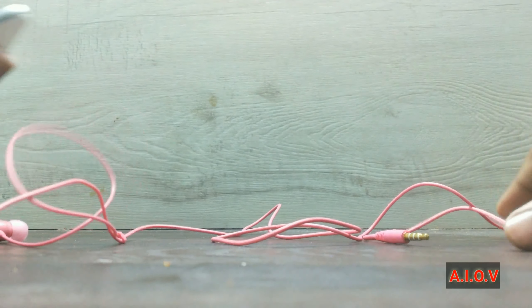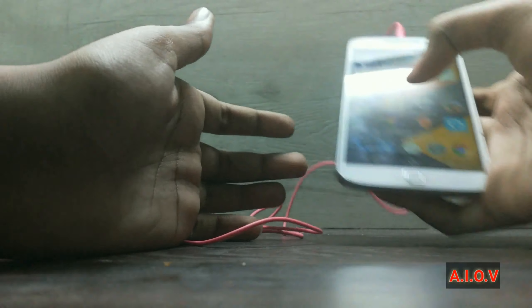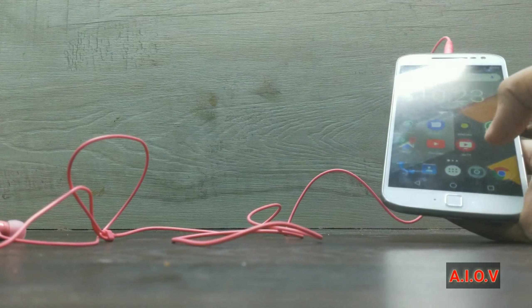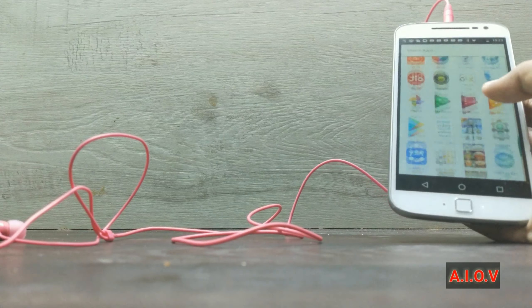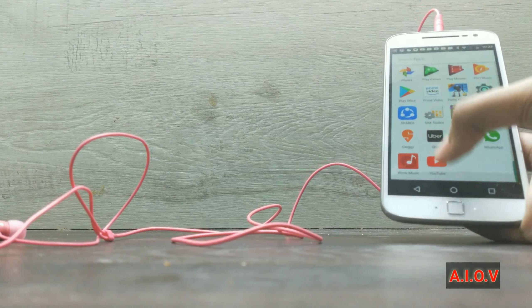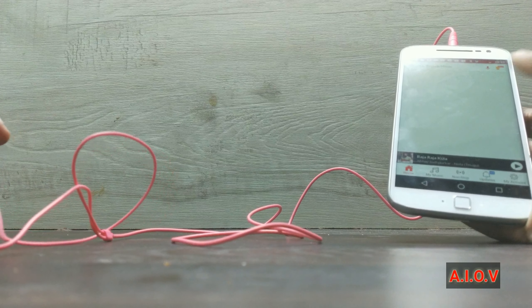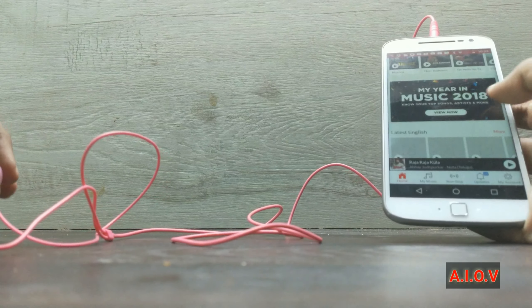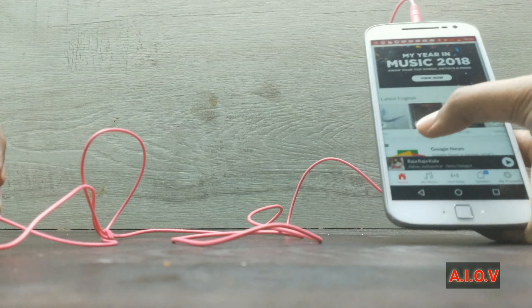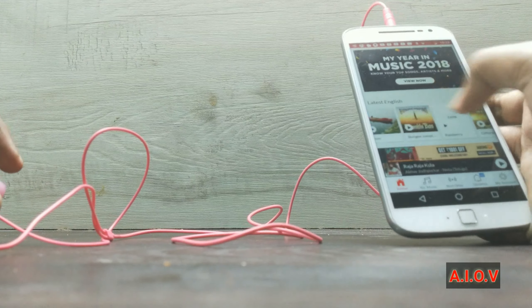There are no magnets to attach the earbuds. I am quickly connecting it to my secondary phone and will test the sound — the frequency and how much sound it is producing. I am playing a song — you can decide for yourself how much sound it is making and how is the sound clarity.